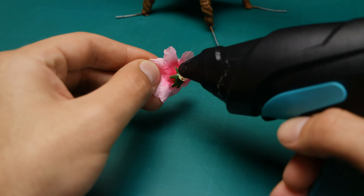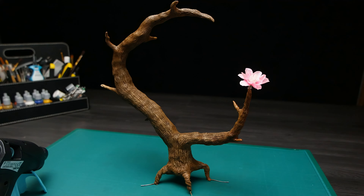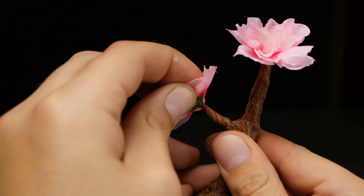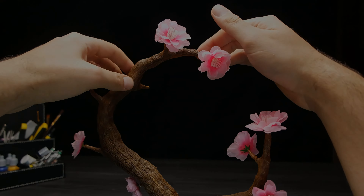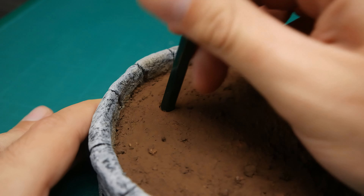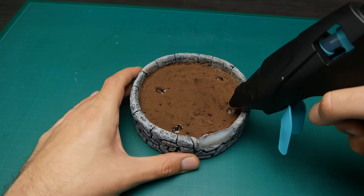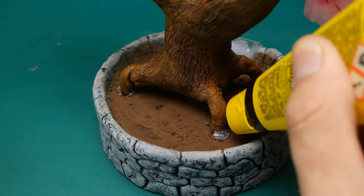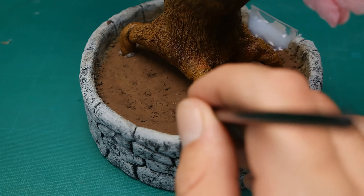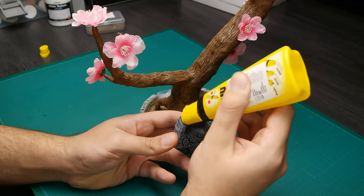I tried to use hot glue for the flowers but it didn't work so great, so I decided to go with super glue in the end. Now that the tree is done, it's time to put it in the fountain, and of course my best friend hot glue is here again to help. The only thing left is to cover the glue with some dirt and place the fountain well behind the tree.